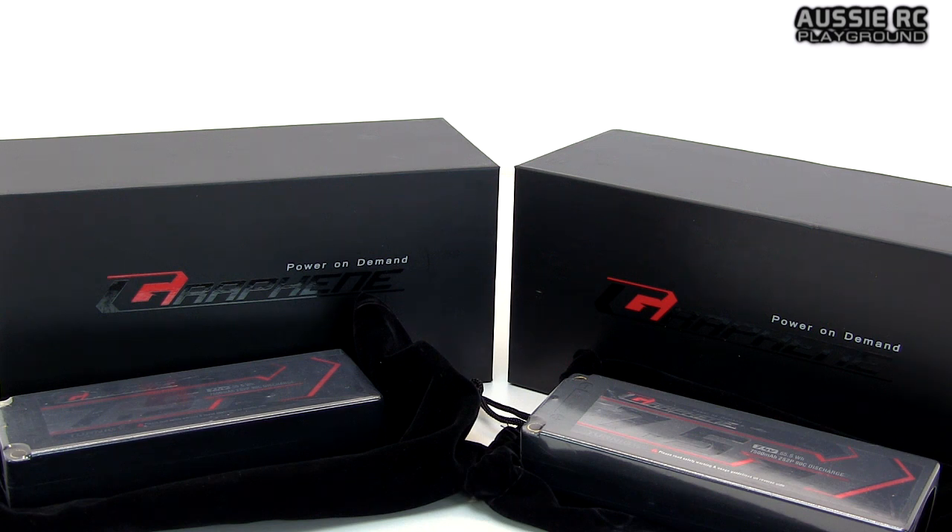That is it for this unboxing, guys. Thank you all very much for watching. Please give the video a thumbs up if you enjoyed it. Don't forget to check out the video description - there'll also be a link to my Facebook page. If you haven't already, please subscribe. I always appreciate new subscribers and newcomers to the channel. Thank you all very much for watching, and I will speak to you next time.